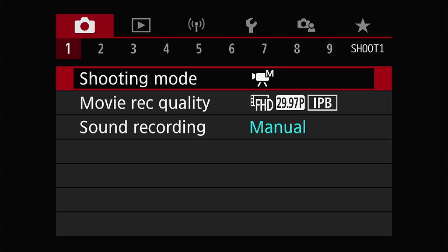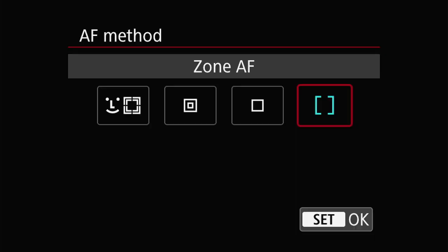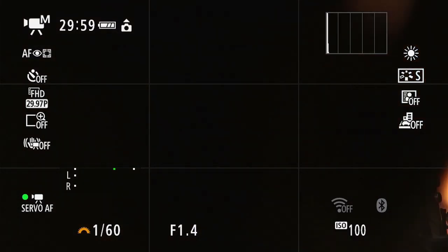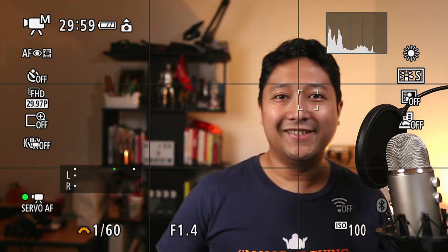One of the main selling points of the Canon M50 is its dual pixel autofocus. In the menu, go to camera, tab 5, AF method. For talking head videos, I prefer to just leave autofocus and eye tracking on since it's pretty reliable. I'll make a separate video to explain the other autofocus modes and when you should use them.